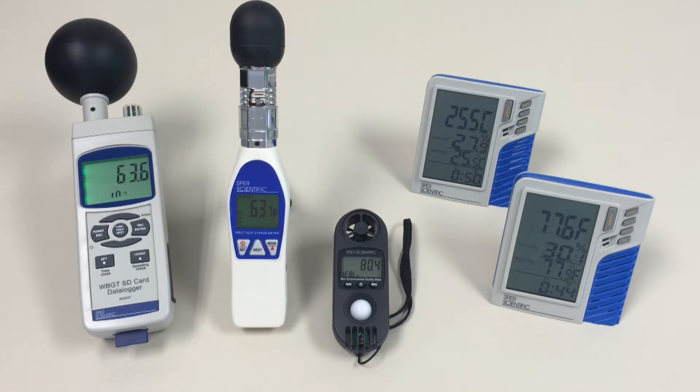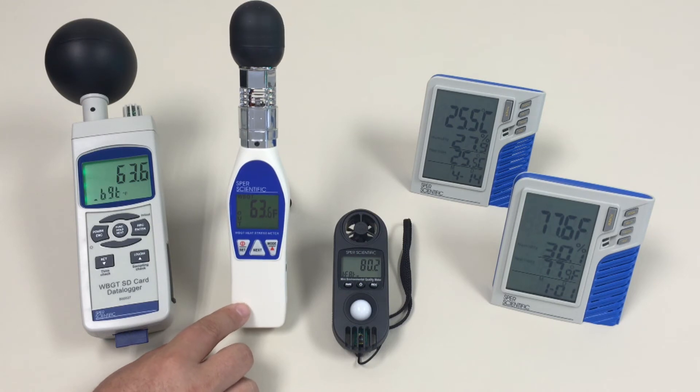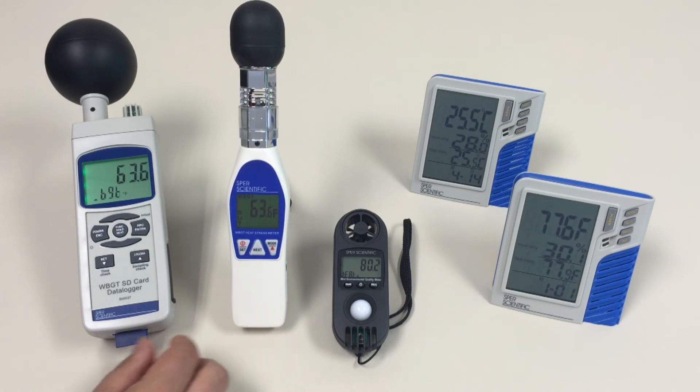Spear Scientific offers two units, 80037 and 80036, that measure wet bulb globe temperature, which provides the most accurate determination of the heat stress index based on the cumulative effect of air temperature, air movement, relative humidity, and radiant heat stress. The 80037 is a data logger, and the 80036 is an ideal unit for going out into the field and taking immediate readings.